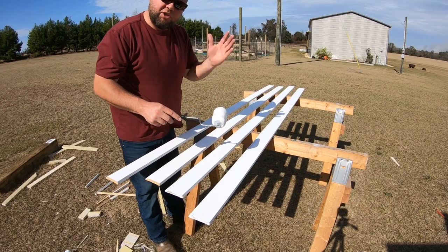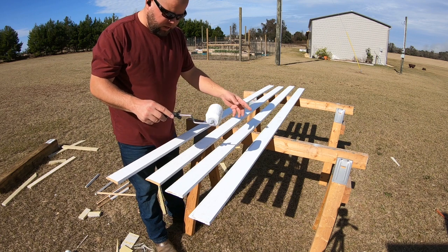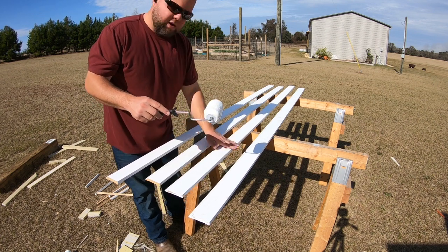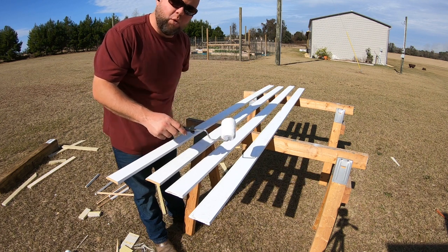This is the baseboard trim that's going to go in between each wall strap and anchor. I want to go ahead and get a coat of paint on this real quick before we get started on the anchors. Hopefully by the time we're done with the anchors this is dry and I can cut it. I don't want to paint it on the floor if I don't have to.